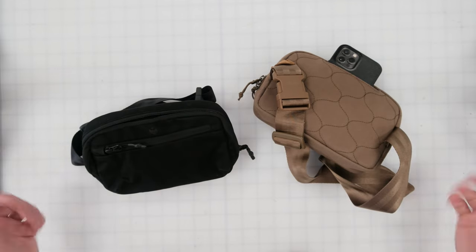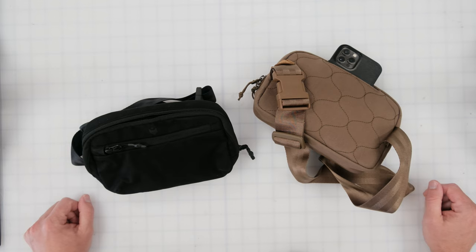So we hope you enjoy this bag. We really look forward to hearing how you all use it and how you load it out. We'll talk to you in the next one.